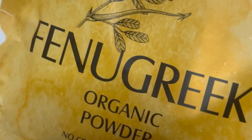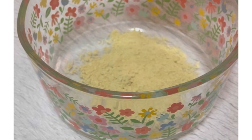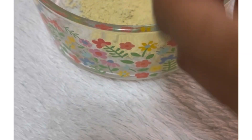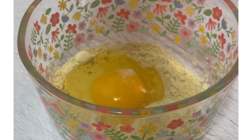My first ingredient will be fenugreek powder, and I will be putting one tablespoon of fenugreek powder. My next ingredient will be one egg, and you could change the measurements according to how much hair you have.